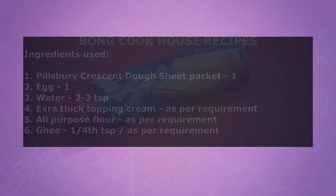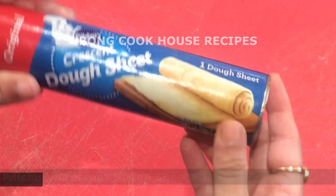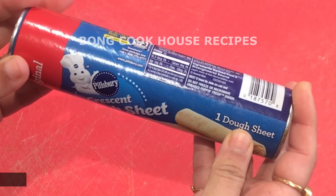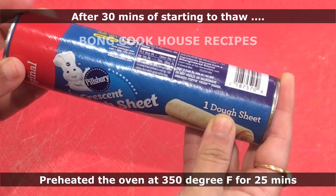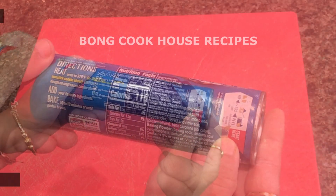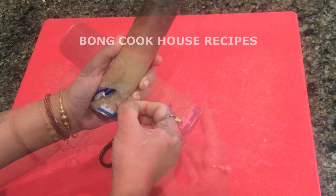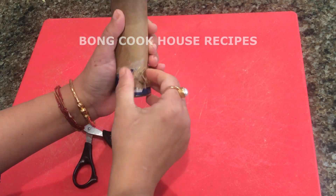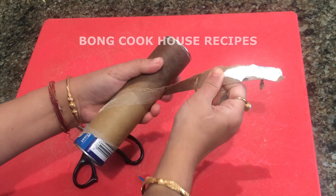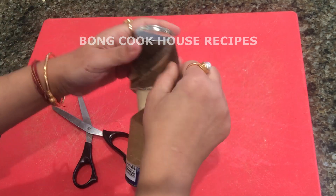I have taken one Pillsbury Crescent dough sheet, original. It has one sheet in it. I thawed this package for one hour. After 30 minutes, I also preheated the oven at 350 degrees Fahrenheit for 25 minutes. After one hour, I unwrapped the dough sheet following the instructions on the package. It generally takes more than two hours to just make this flaky dough from scratch, but with this ready-made dough I can serve cream rolls within 30 minutes.